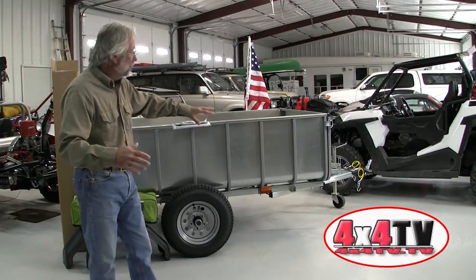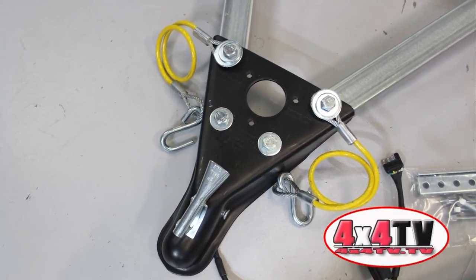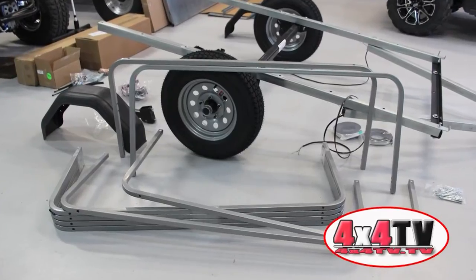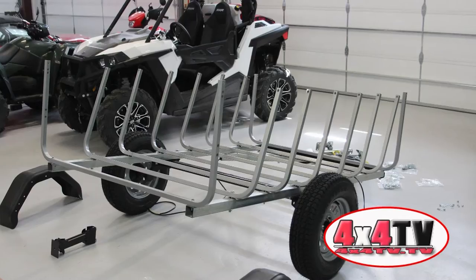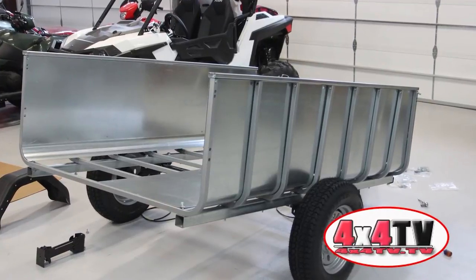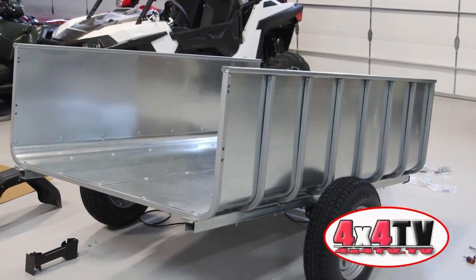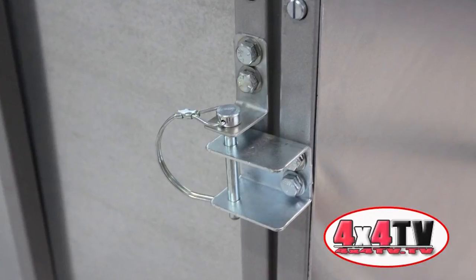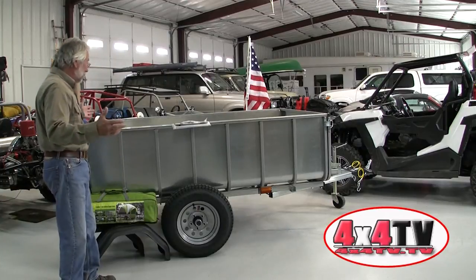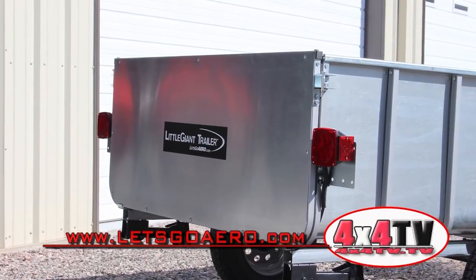We also put the tongue jack on so we could get it level and easily work on it from there. You can start putting the electrical wiring through the main tube, put the hitch tongue piece on, the safety chains, then the U-braces that hold the sides and floor. Put them all on loosely first, then start putting in the galvanized panels for the floor and sides. The front and rear tailgates come pre-assembled — just add the hardware to attach the gates and some weather stripping. Then finish it up with the lights, side marker lights, tail lights, and license plate bracket, and you're good to go.